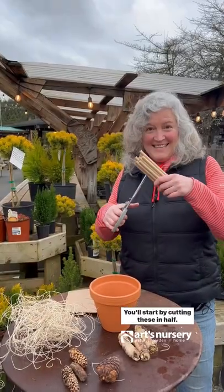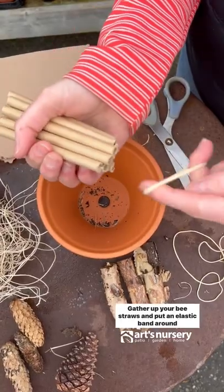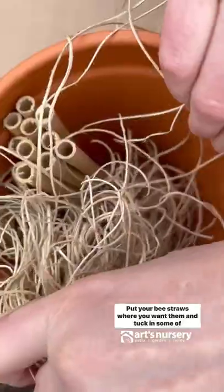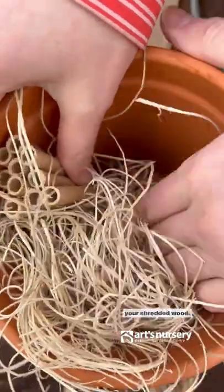You'll start by cutting these in half. Gather up your bee straws and put an elastic band around them. Put your bee straws where you want them and tuck in some of your shredded wood.